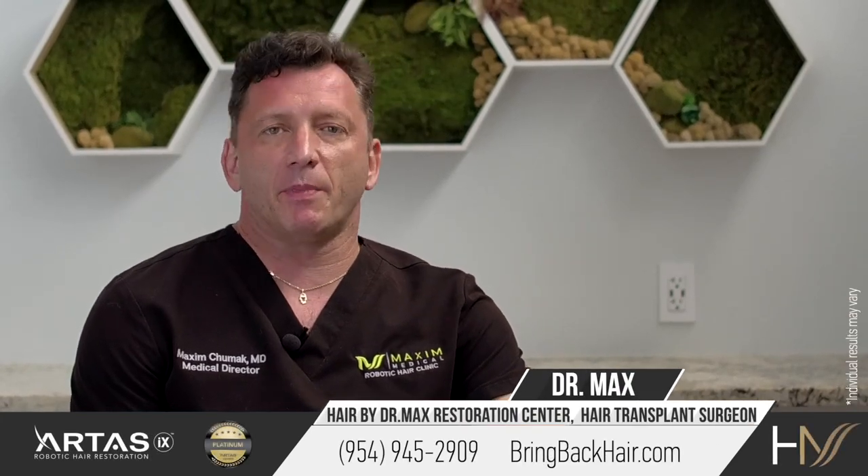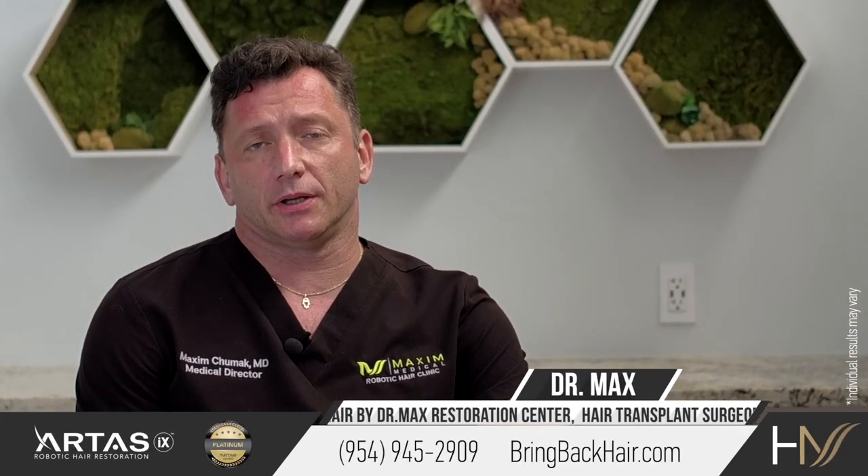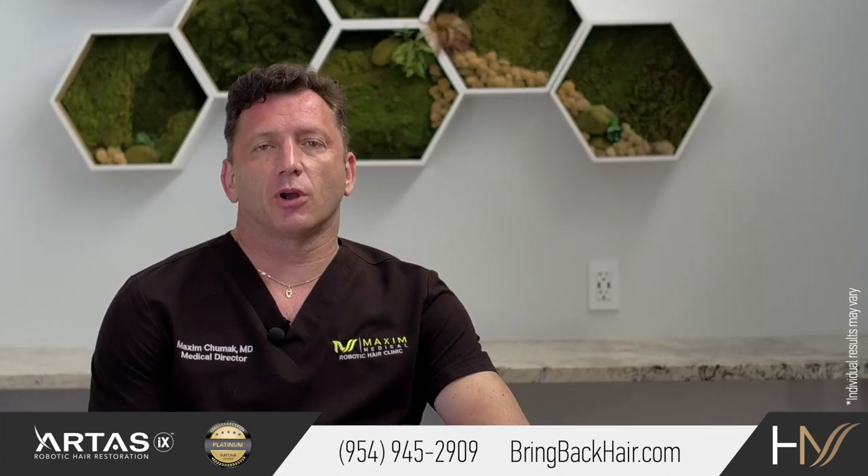Hi, I'm Dr. Max. Here's Maxi Medical Robotic Hair Restoration Clinic in Fort Lauderdale, Florida. Let's talk about manual FUE.